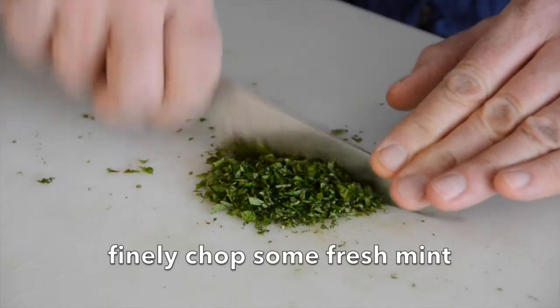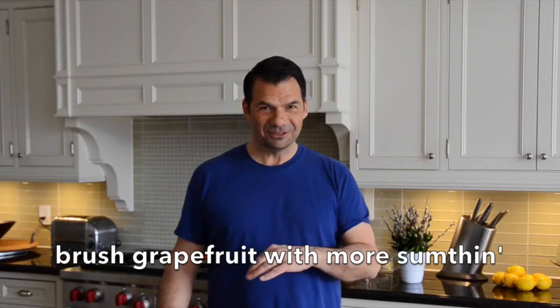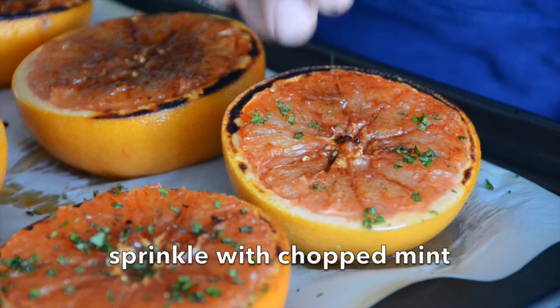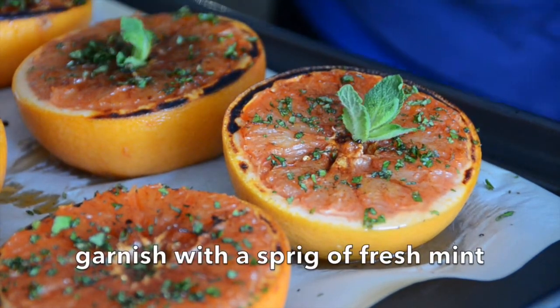You have a few moments here, so why not chop up a little bit of fresh mint. Your grapefruit will come out of the oven fragrant, beautiful, and bubbly. Brush with a little bit of that beautiful topping, then take the chopped mint you just did and sprinkle the top of each grapefruit. Take a little sprig of fresh mint and add that right into the centre — you have a very beautiful thing ready to be enjoyed.